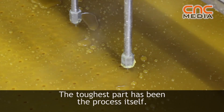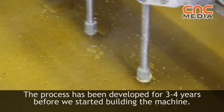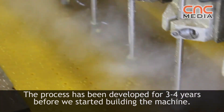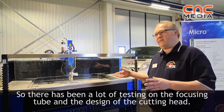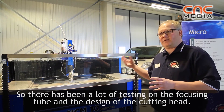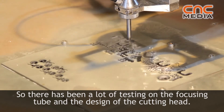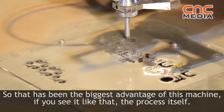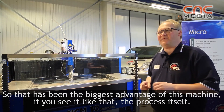The toughest part has been the process itself. The process has been in development for three or four years before we started building the machine, with a lot of testing on the focusing tube and the design of the cutting head. So that is the biggest challenge — and adventure — in this machine: the process itself.